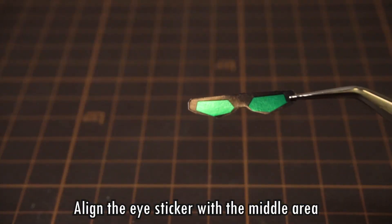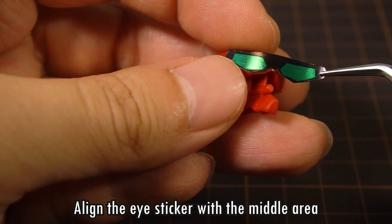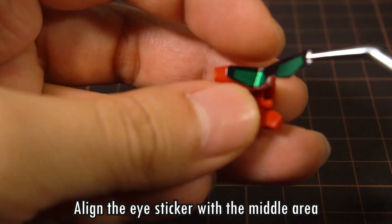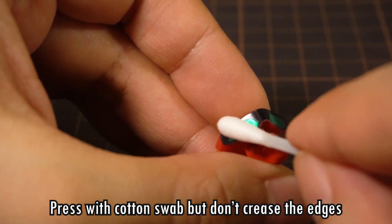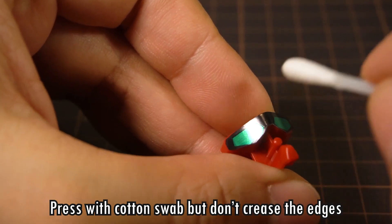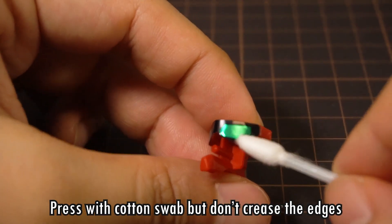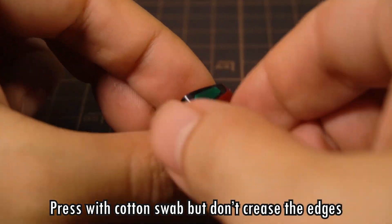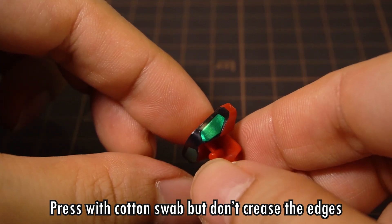Bandai stickers are cut very accurately, but still, the edges will never be perfectly centered, so we won't know if the eyes are exactly in the right spot with the sticker. My advice is to brush the cotton swab across gently, and don't force the sticker over the raised edges. You can see here that my sticker fits the eye area overall, but the eye camera underneath is not aligned well at all, so it's better to just leave it as is.